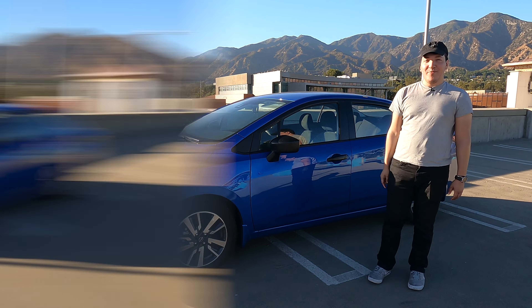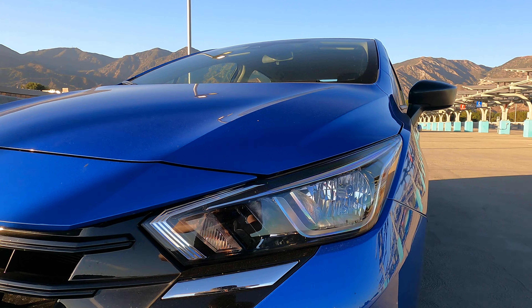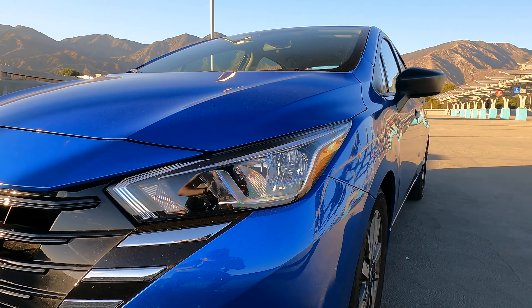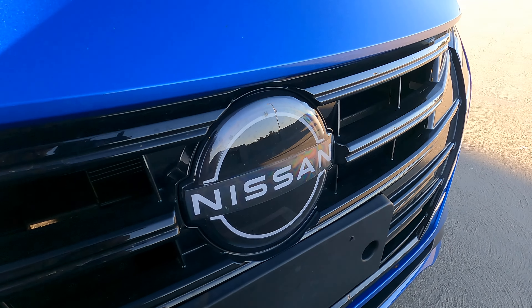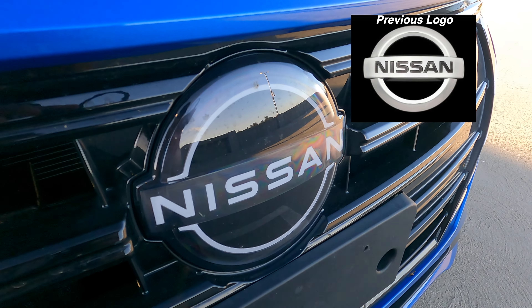Getting onto the front side, we have the headlights on the front. There are no LEDs for these — these are actually bulbs, trying to just cut down the cost. The whole front bumper is just a simple design, really can't go wrong with this. We have a nice Nissan logo, which was also updated for the newer Nissans.